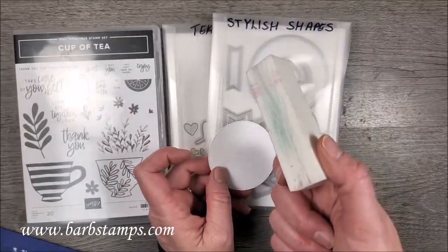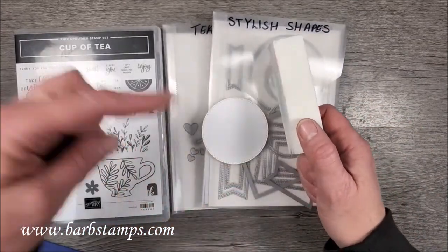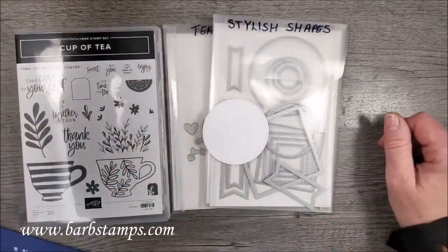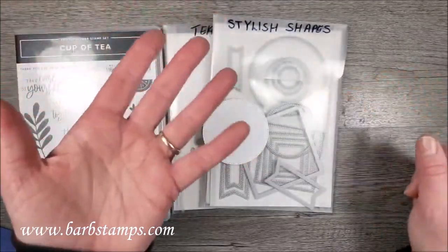I can't remember if I have this linked below — if I don't, I do have a link to my crafty favorites on my blog and it'll be there. It's called the Snow Block. A lot of you girls that get your nails done — your nail technicians might use something like that. It's the same kind of thing.